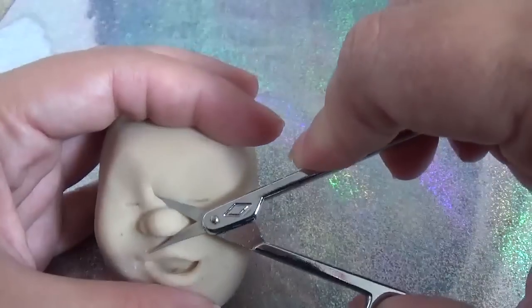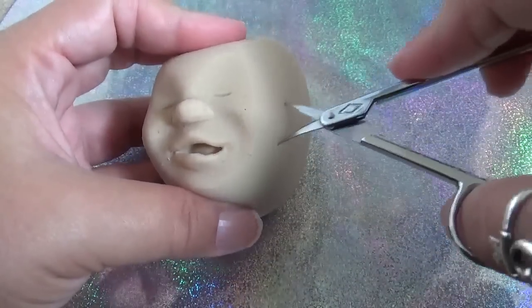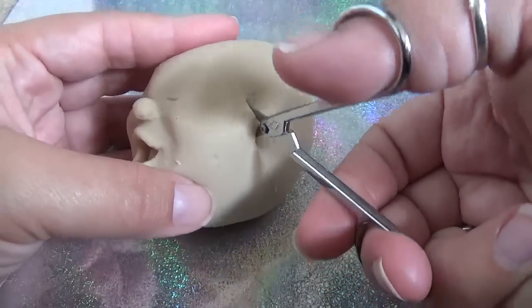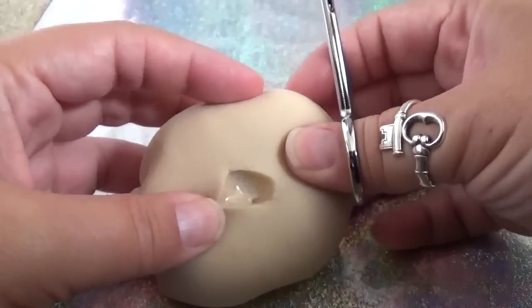Let's see. Cut his little nose off — that's so sad. He's so squishy, look at that, it just goes right in. Okay, so I think we're going to start right here. There's the first little incision, and it's really sticky.